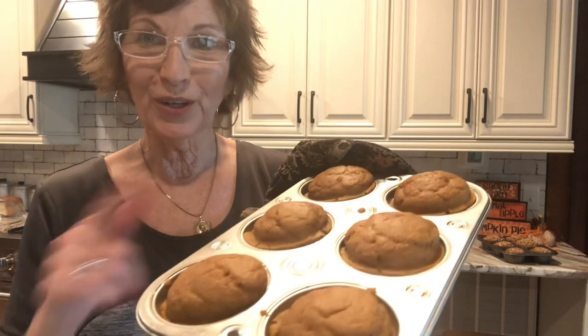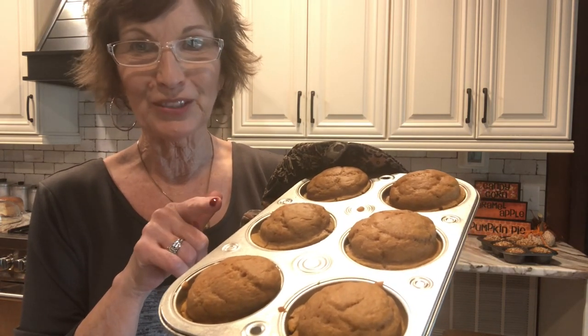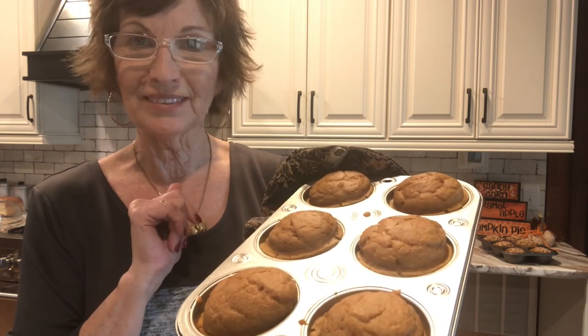These aren't as pretty as those over there, but when we get these dusted with confectioners sugar they will look really good, and that's what I'm going to do with these because I'm going to freeze those.